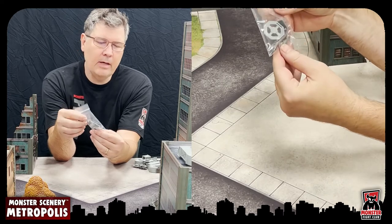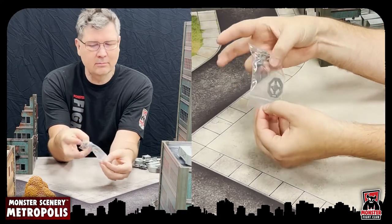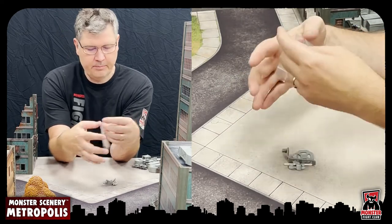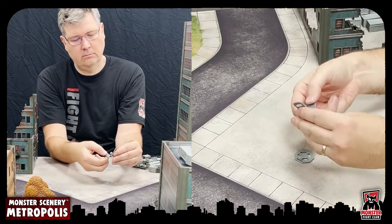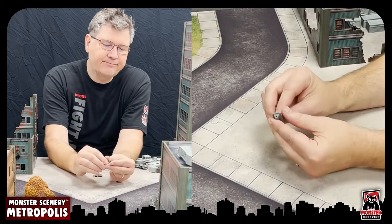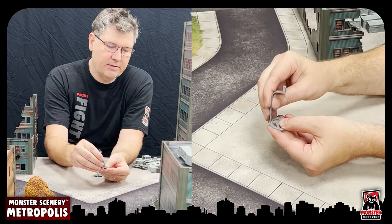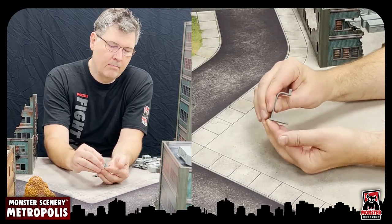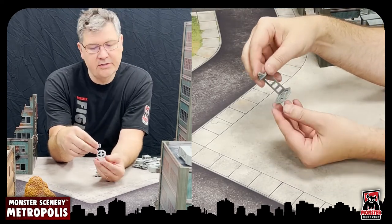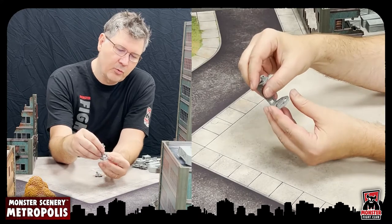What you end up with is a zipline in a little bag, packed in a way that hints at how to use it. Opening it up, we have a connector stanchion piece and a standing area on the bottom. Line it up and that's your zipline carriage — or gondola, whatever you want to call it.